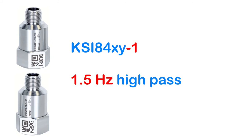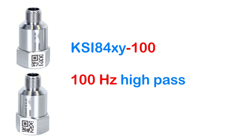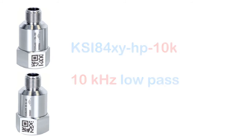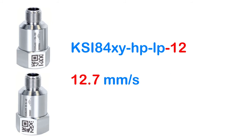Further codes select the band filters. High pass filters include 1.5 Hz, 3, 10, 30, 100 Hz and 1 kHz. Low pass filters can be 100 Hz, 300 Hz, 1 kHz, 5 and 10 kHz. The last digits in the type code stand for the measuring range, which can extend from 10 m/s² or mm/s to 500 m/s².